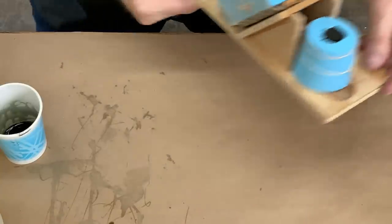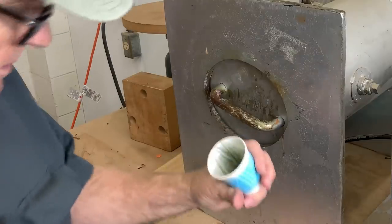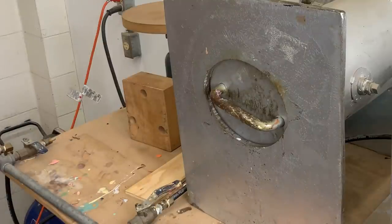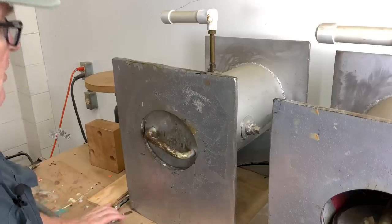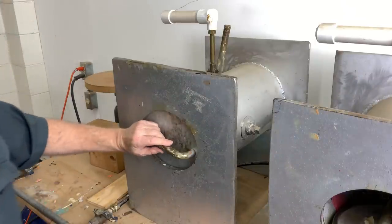Run those molds over to the tank. Quick check of the witness cup. Let's pull them — close the in valve, open the out valve, and away we go.